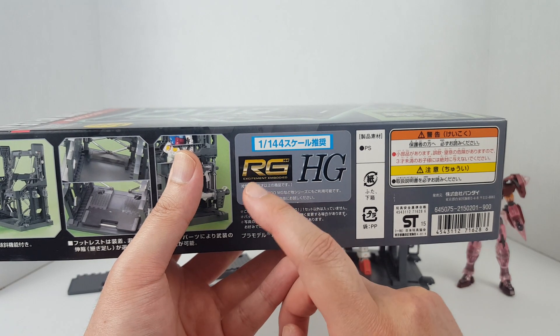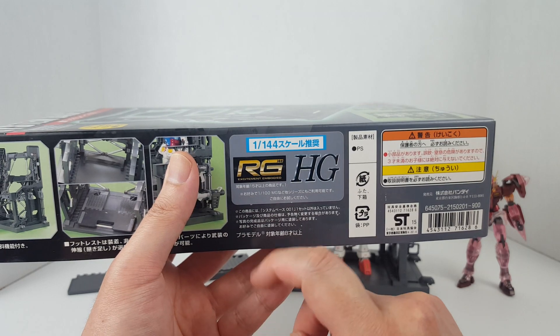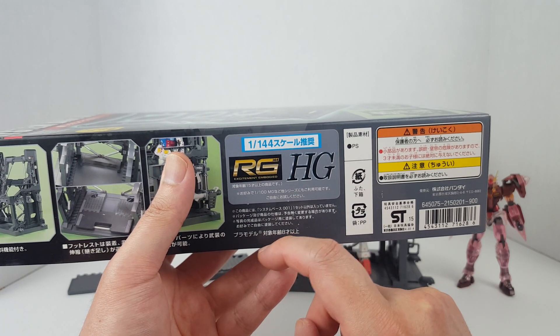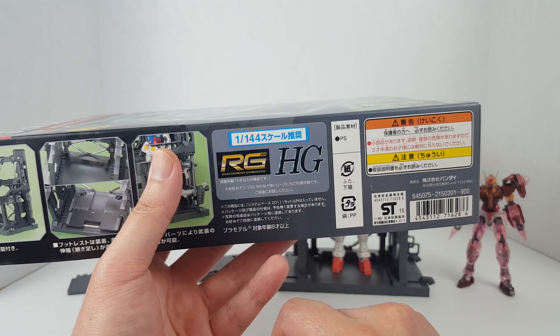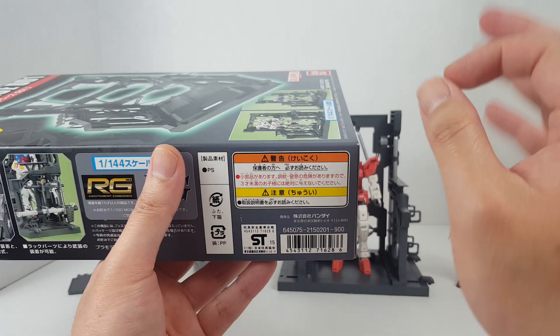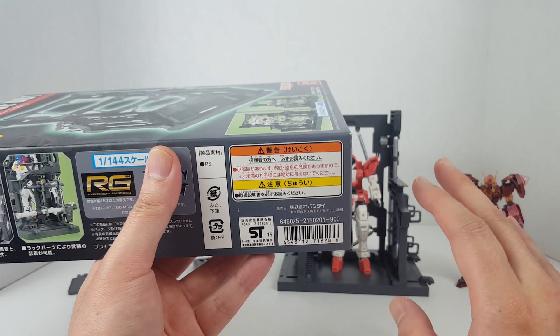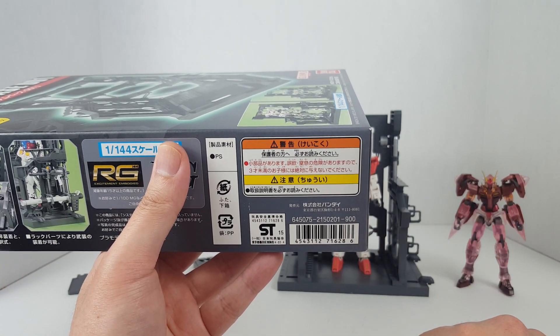The official age recommendation for Real Grades even in Japan is 15 and up, while High Grades are recommended for ages 8 and up. However, in North America the official recommended age is 15 and up — do not give these products to anyone under the age of 15.